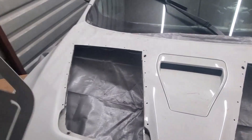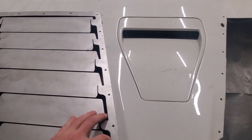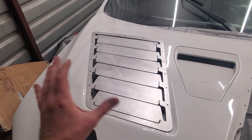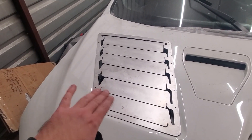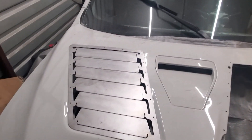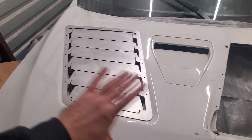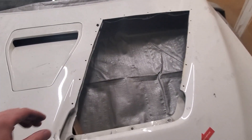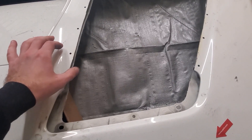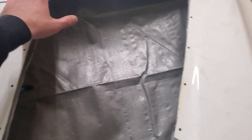Now I'll get some of the rivets and use them to temporarily hold the vent in the spot it's supposed to be. Then I'm going to bend the fins and match the other side, then take these guys to get powder coated. Once they're powder coated, I'll rivet them in for good. Before I do that, I'm going to grab my Dremel with one of the little sanding rolls and deburr the edges so there are no sharp edges or leftover bits and pieces.